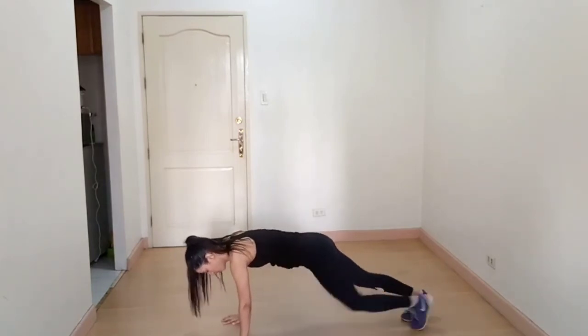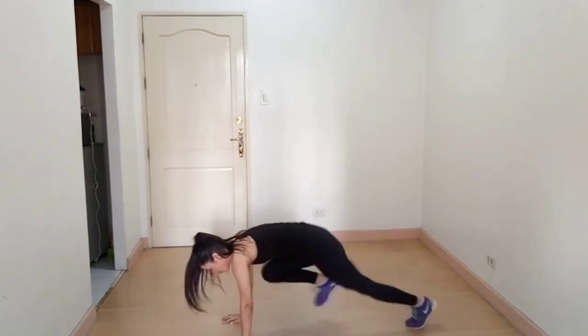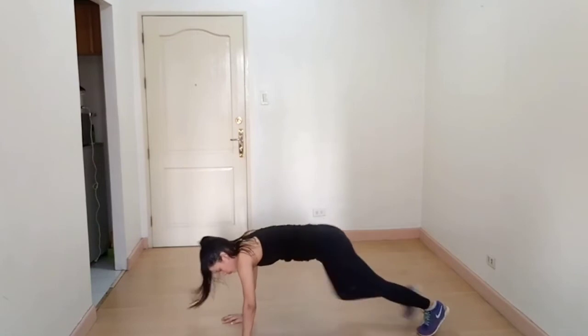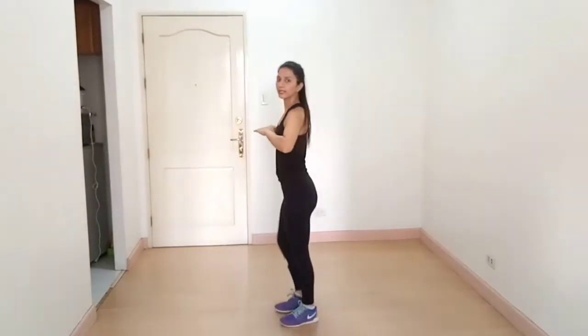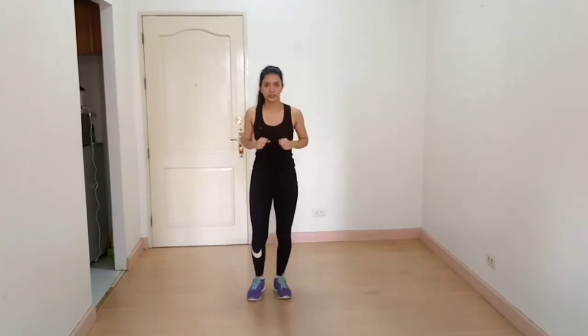For beginners you can do the modified version, and if you are very comfortable you can do the full plank. The next exercise is high knees. For beginners you can do a slow version. Breathe out when you pull your knee up — see from this side — and this is how we do it otherwise.